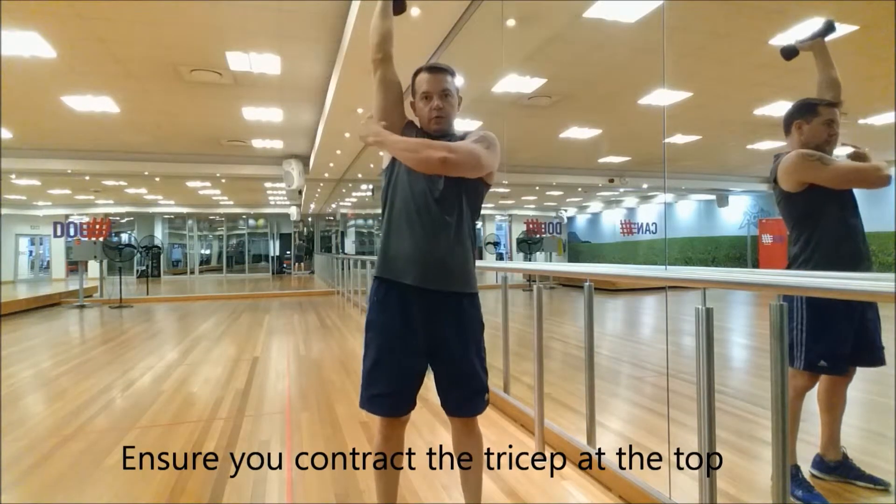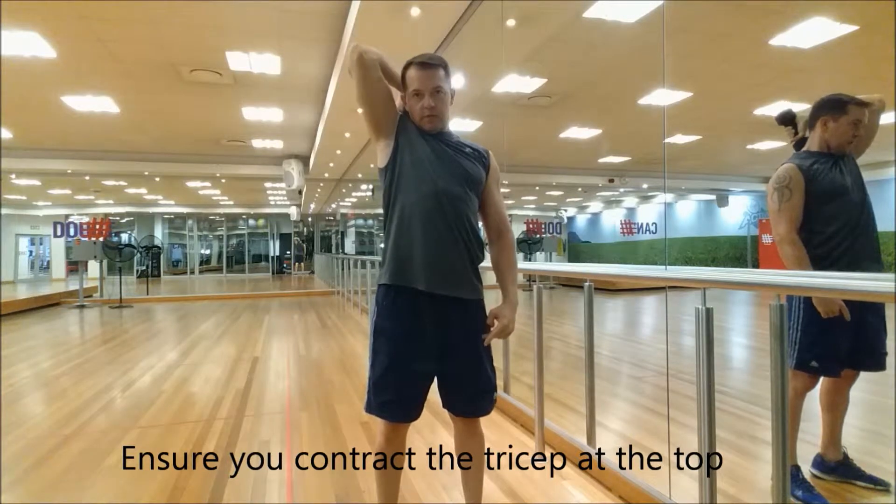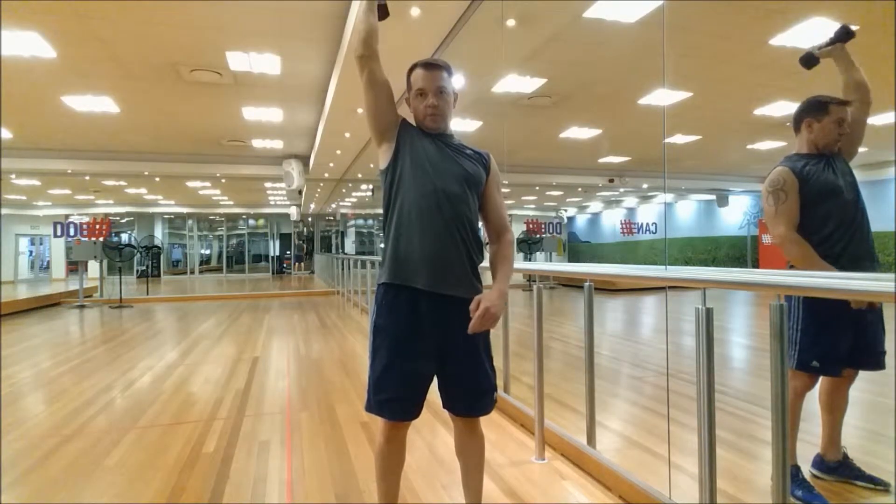Lift the weight up, all the way up. You want to get a nice contraction on the tricep and resist as we come down. All the way down, all the way up.